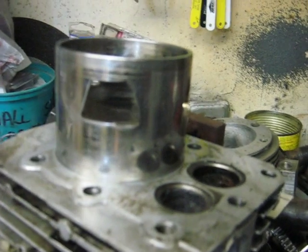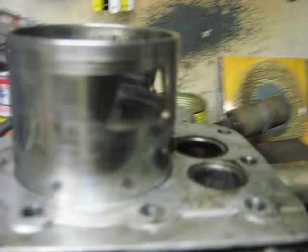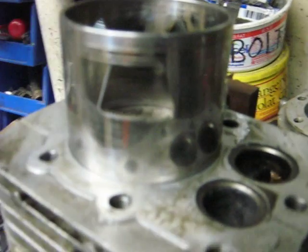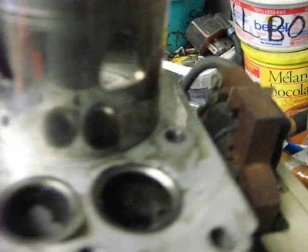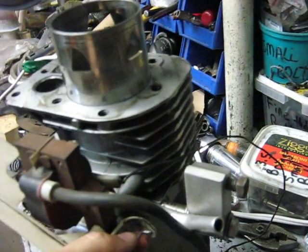You can see the sleeve there — lots of nice wear marks on it. This one's the compound port; it serves as intake and exhaust. There's an exhaust port, there's an inlet port. You'll notice they're mirror images of one another, and there's another inlet port.